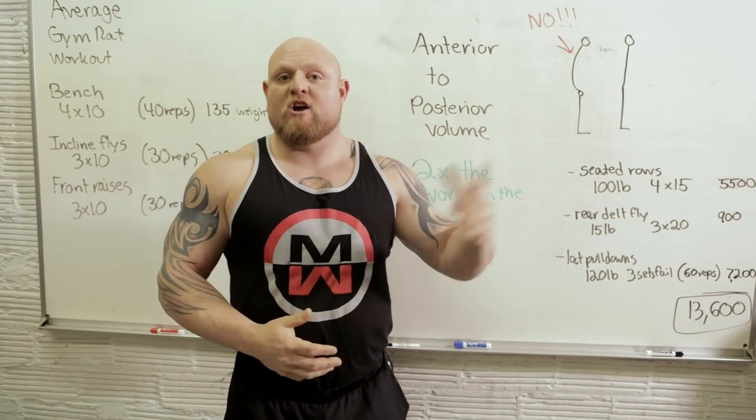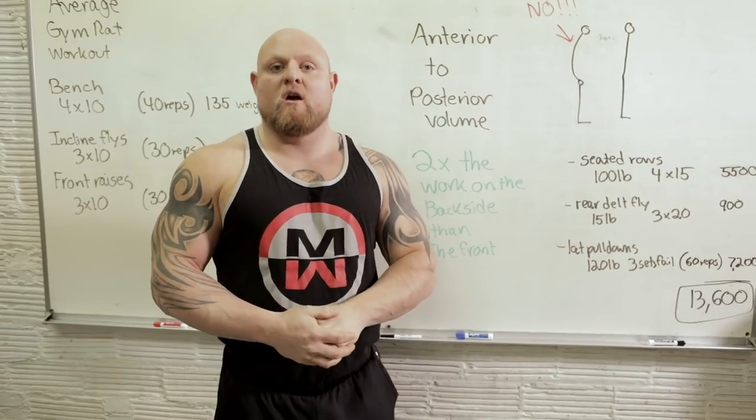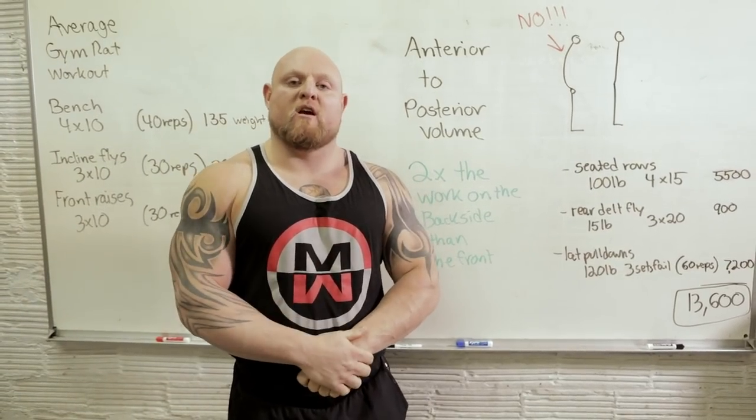If you like what you saw, go check out the belt squat tutorial, check out the bench press technique tutorial, and make sure that you add some comments at the bottom if you'd like some more information on how to make sure that your shoulders stay healthy when you're trying to build a big upper body.